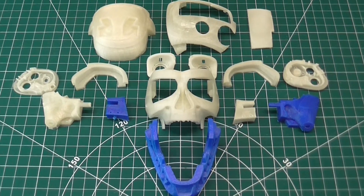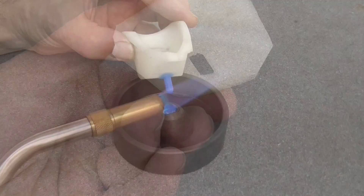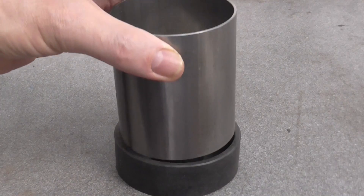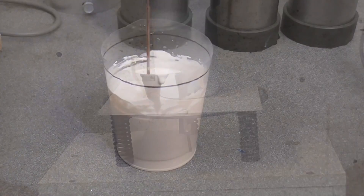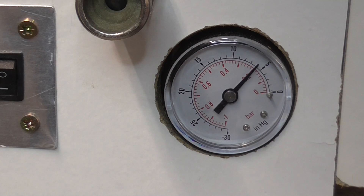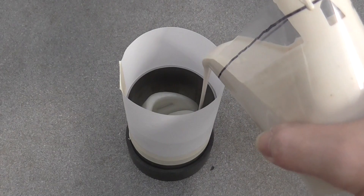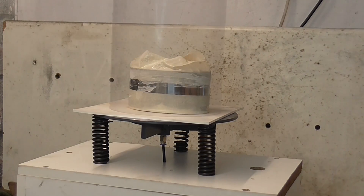These are the 3D printed patterns I started with. Each pattern is first attached to a sprue and placed in a flask. The plaster is mixed with water, degassed to remove air bubbles, and poured into the flask. Then degassed a second time.